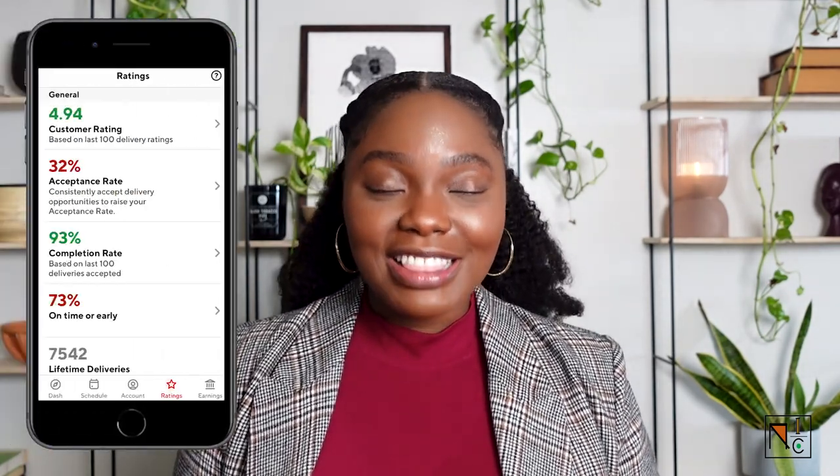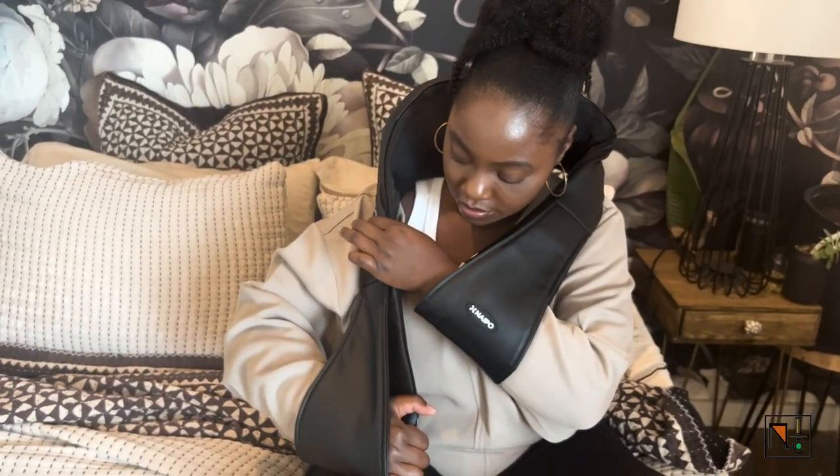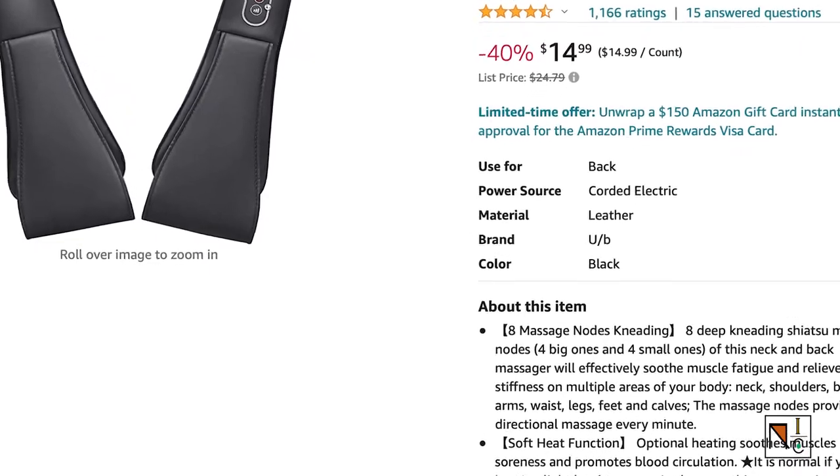Now that I've done over 7,000 deliveries throughout my debt-free journey, the first thing is that you want to make sure you're taking special care of your neck and back with the Shiatsu neck massager. I picked up this neck massager about a year ago for around $50, but you're in luck because Amazon did a price adjustment on this popular item and it now retails for under $25.